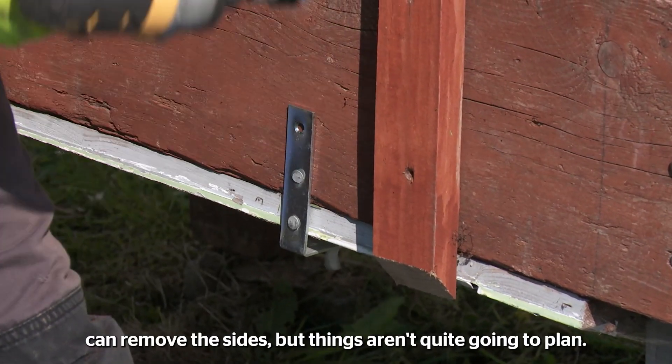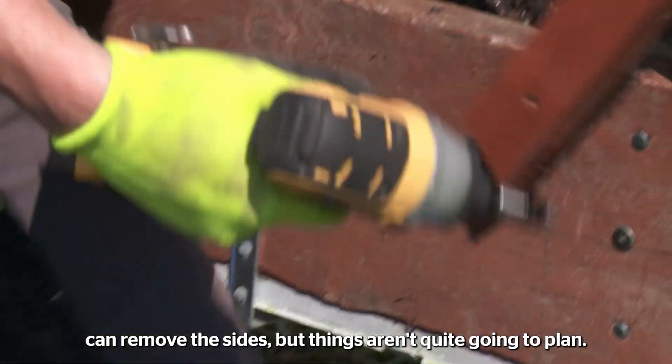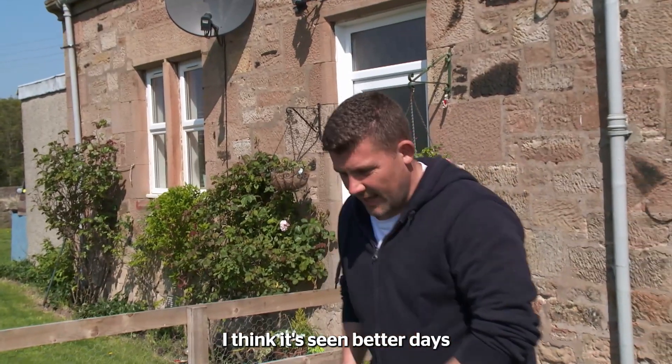With the trug empty, AJ can remove the sides, but things aren't quite going to plan. I think it's seen better days.